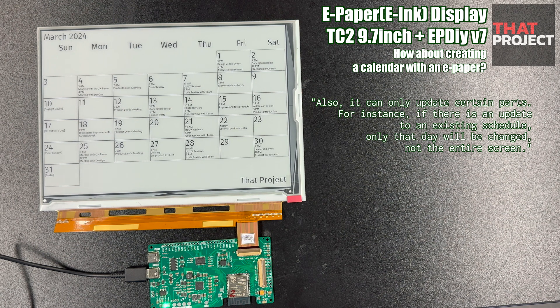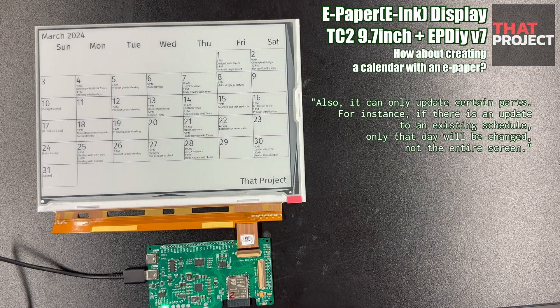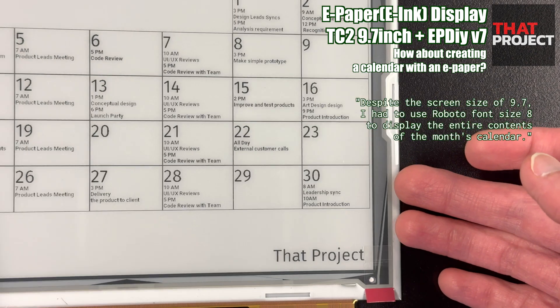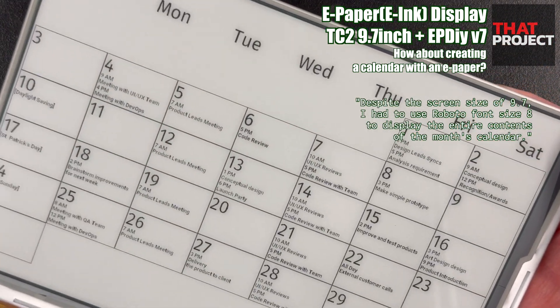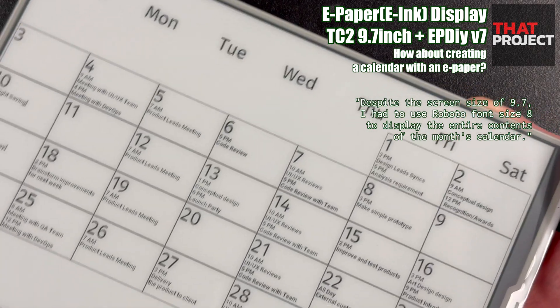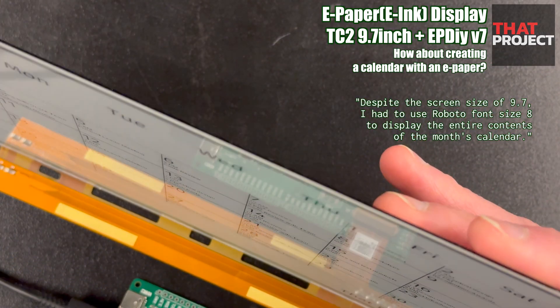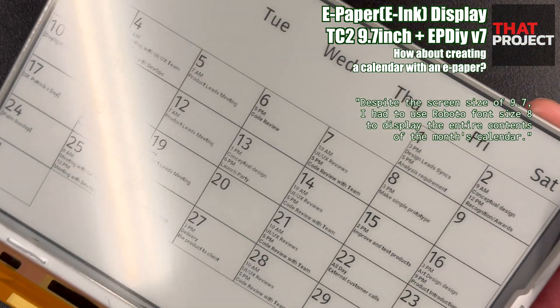It is very important to partially update the screen in ePaper Display. Of course, depending on your project, you may not need this feature — this may not be particularly necessary if you need to re-render each page at once. However, as an application developer, I cannot implement the functions I want unless they are partially updated.